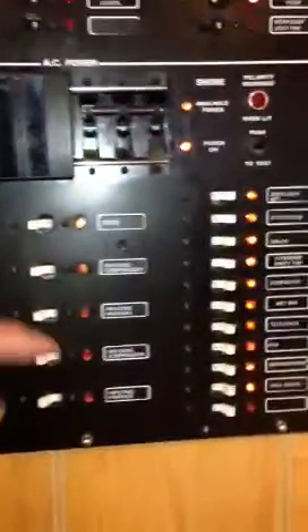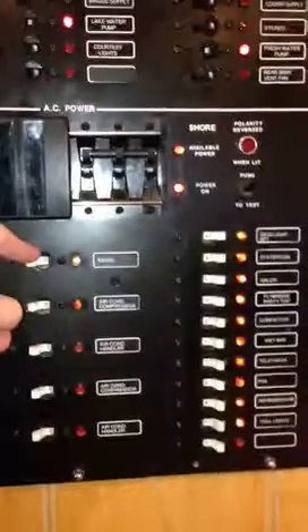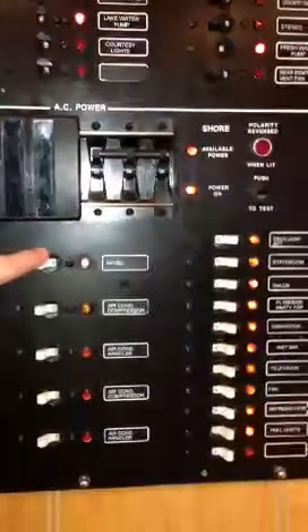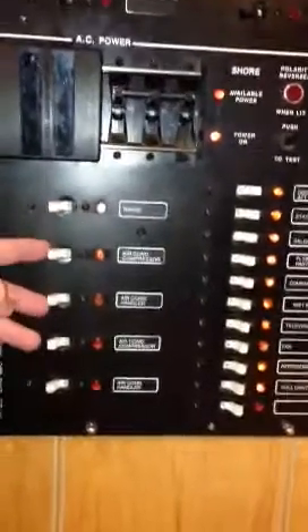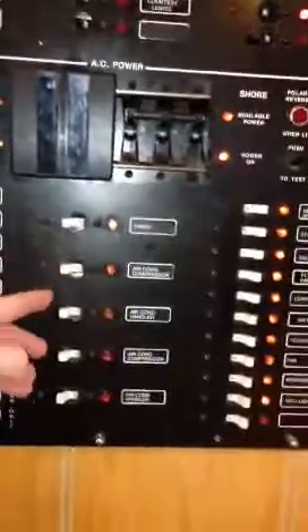These are for the air conditioning and the furnace — and the stove, though I don't think the stove runs on it either. These middle ones do not run on the inverter. So you have to have the generator going or shore power to have the furnace or the air conditioner working.